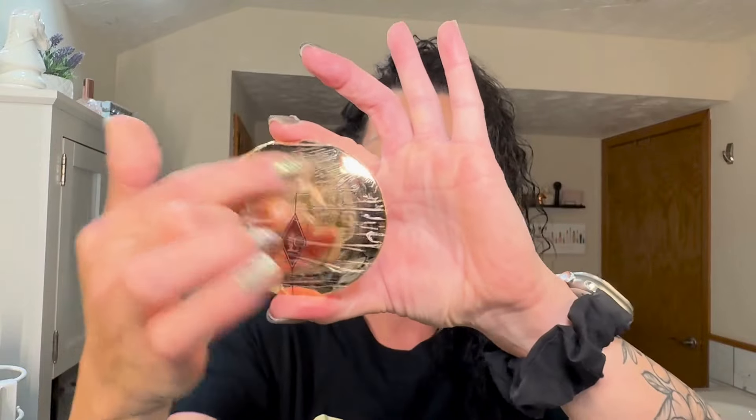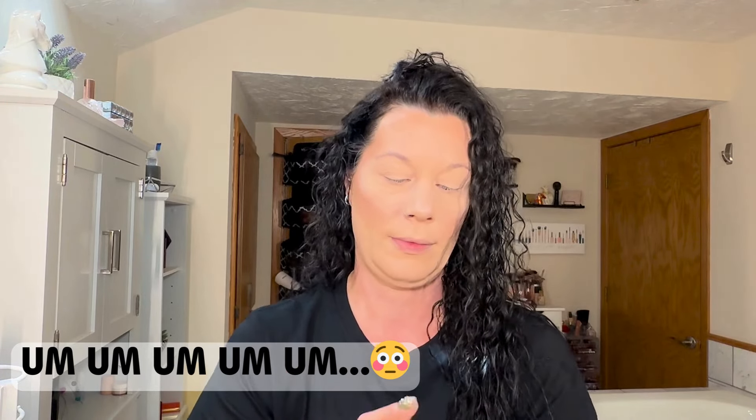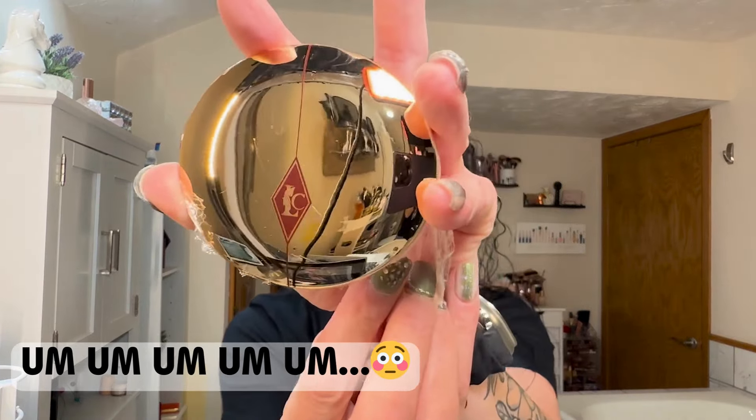I cannot attest to its similarity to the Charlotte Tilbury powder because I don't have the Charlotte Tilbury powder, but this definitely does have the aesthetics of it. And of course I haven't pulled the wrapper off yet — but yeah, that totally looks like the Charlotte Tilbury.